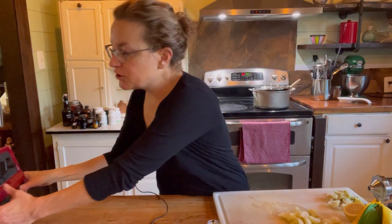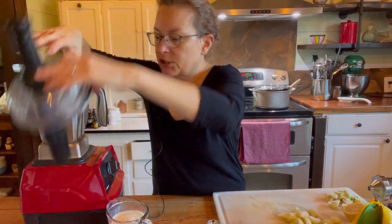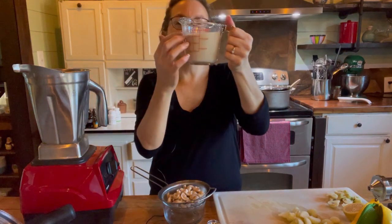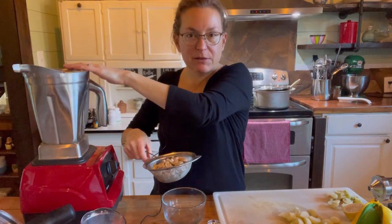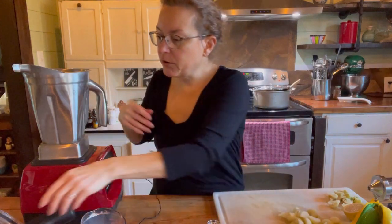While the apples are cooking, I'm going to make the cheesecake filling. In my blender I'm going to add one cup of cashews that I had soaking — I just strained and rinsed them — about half a cup of dairy-free milk, and two dates for sweetness. Dates also add fiber as well as minerals. So that's half a cup of dairy-free milk, two dates, and one cup of soaked cashews.